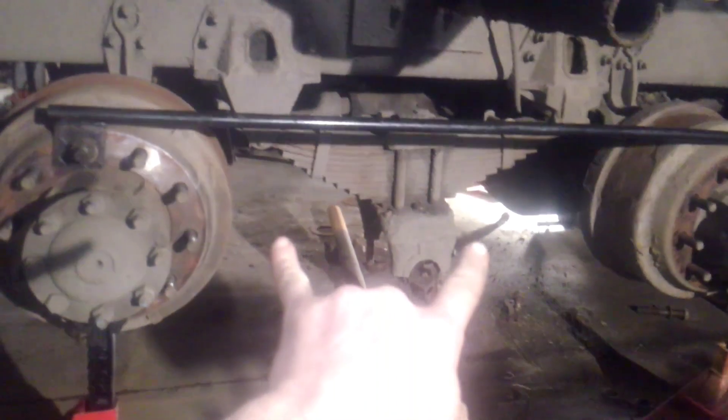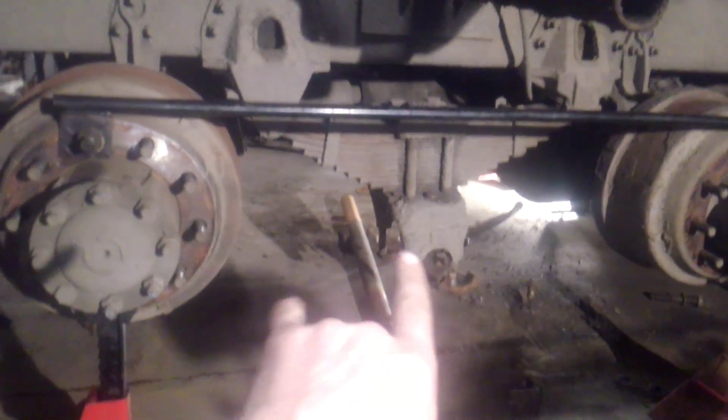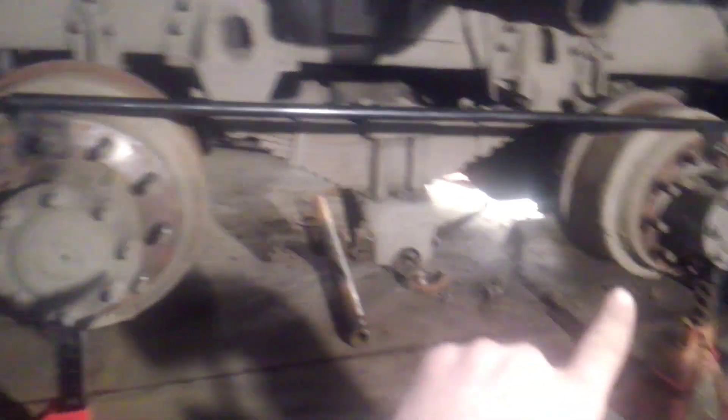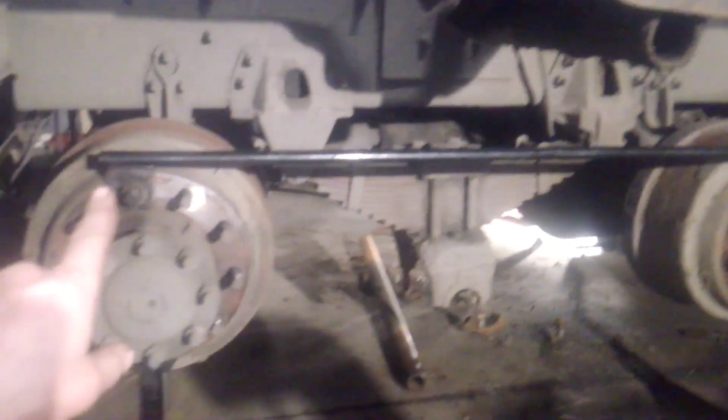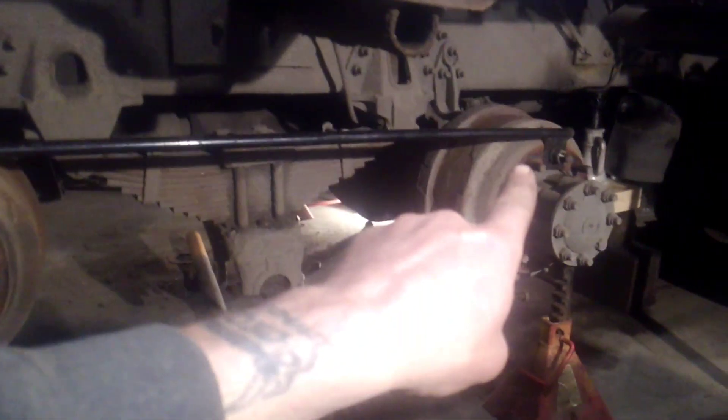You can just jack your walking beam back up in place, put your nuts on, saddle on there, your two bolts and two bolts, and carry on to the other side. It's a real simple little tool — all you need is a tie strap and that will hold it in place. Go have fun.